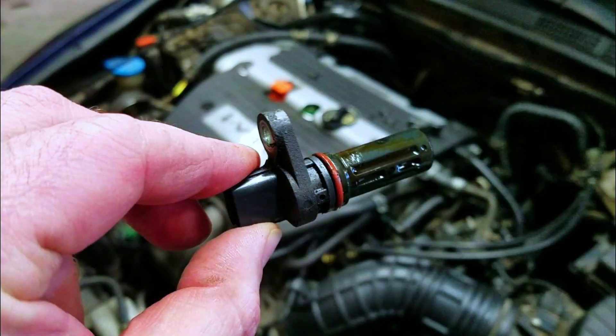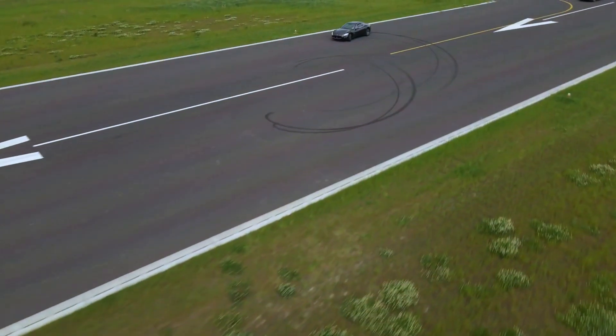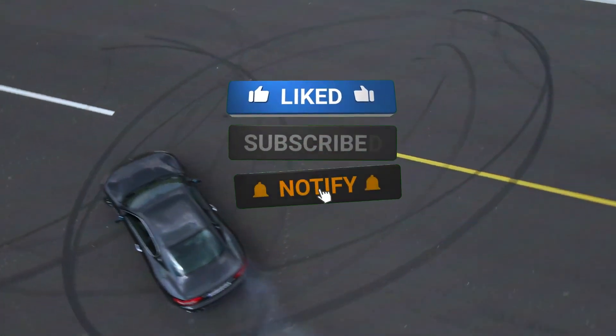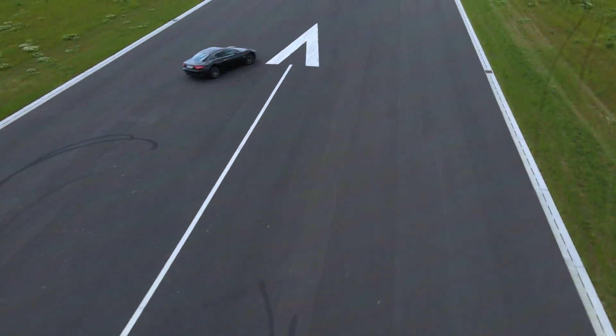And that's how you troubleshoot and replace a crankshaft position sensor. If you found this video helpful, give it a thumbs up, subscribe for more car tips, and leave your questions in the comments. Thanks for watching, and I'll see you in the next one.